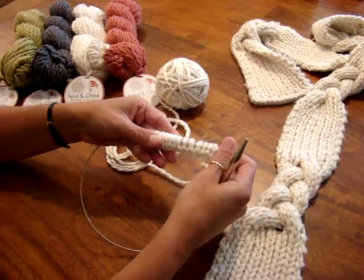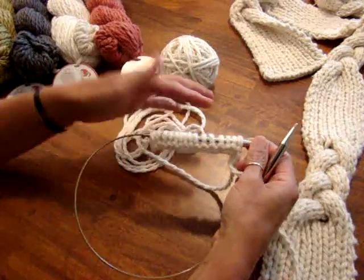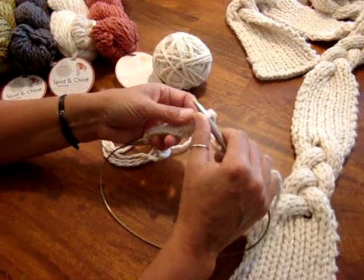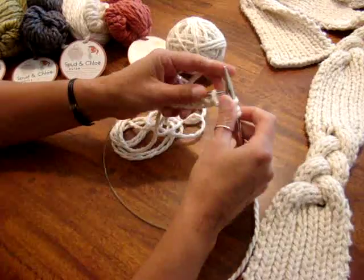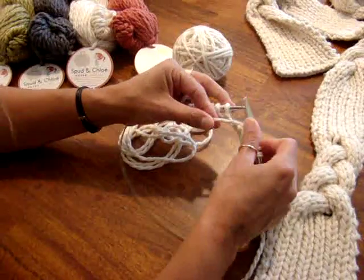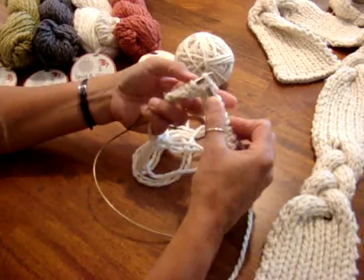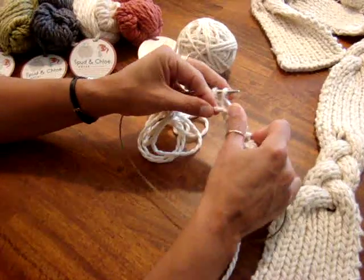I'm going to show you how to start the ribbed section. I cast on 15 stitches and I'm going to work a knit one, purl one rib. Knit one, bring the yarn in front, and purl one. Knit one, purl one — switching the yarn back and forth between the front and back of the needle. Bring the yarn in between, purl one, knit one, purl one, knit one. Just do that all the way to the end.